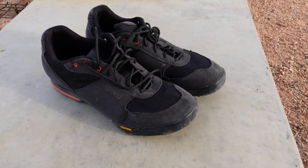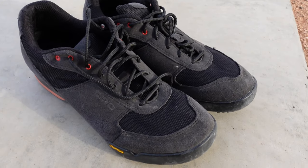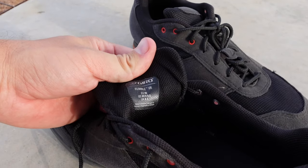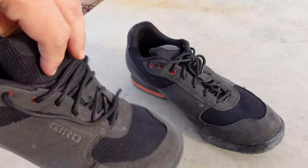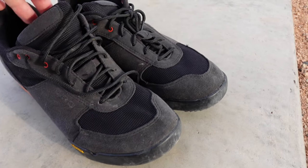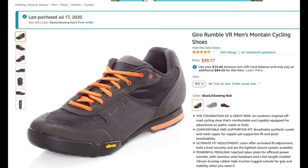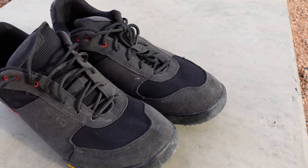Hey guys, what's up and welcome back to the channel. In this video, I'm going to do a quick one-year review of these Giro — what they call it — Rebel VR cycling shoes, mountain bike shoes actually. I've had these one year. I bought these at Amazon.com for about $100, which to me is kind of pricey for cycling shoes, but maybe that's the norm.